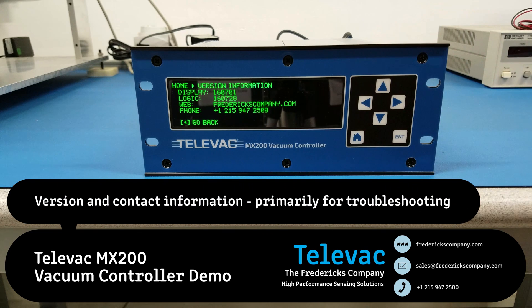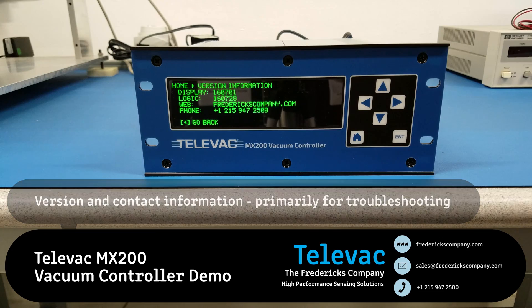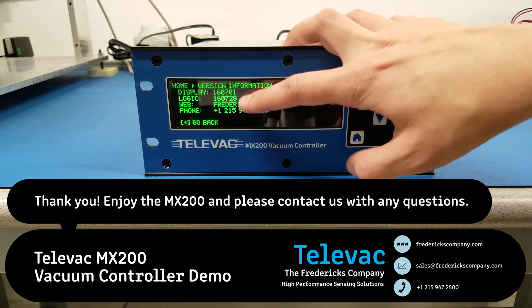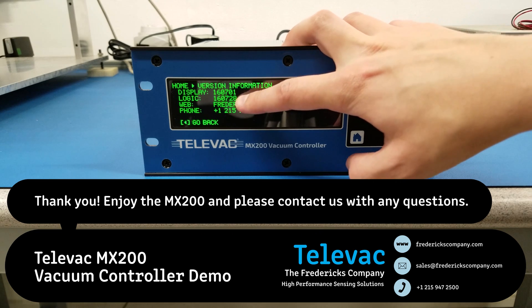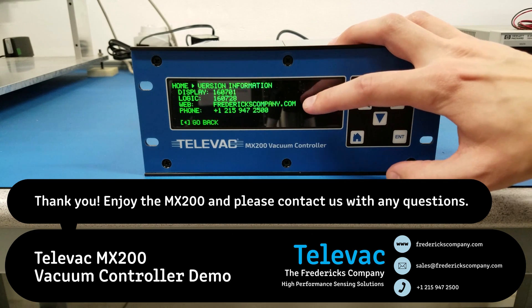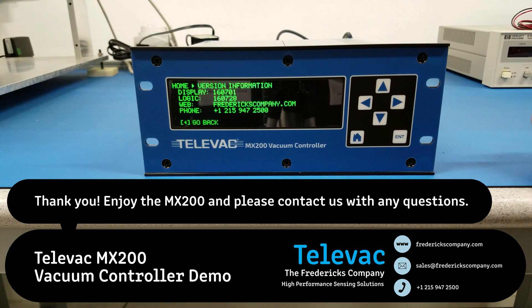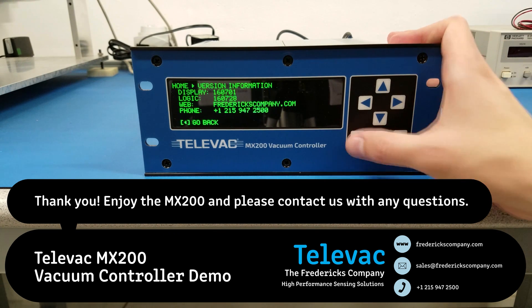Lastly, this is more of a troubleshooting screen, but you can see all of the version information for the unit: the display version number, the logic version number, our company website, and a phone number to contact us if you have any questions. Thanks for your time, and I hope you enjoyed the video.